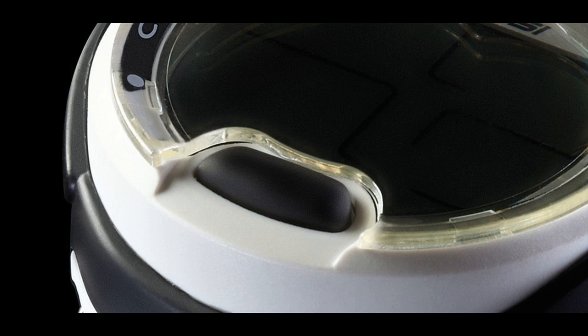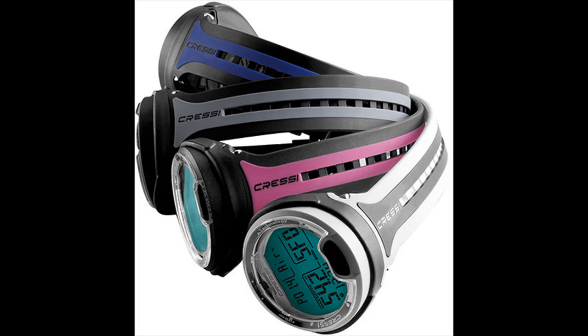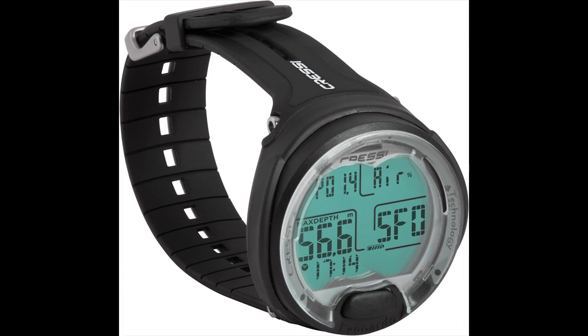Users like the fact that this computer is easy to operate and extremely easy to read. They find setting this computer easy and recommend that anyone new to dive computers take the time to take the online class showing you how to use it successfully. An elegant expression of simple, functional design, the Leonardo is a must-have for divers entering the sport. A single button interface makes it effortless to program air, nitrox, and gauge modes, and an edge-to-edge high-definition screen gives large numerical displays in a computer that is still compact and travel friendly. You won't find any color LED display, air integration, or 4-gas switching.